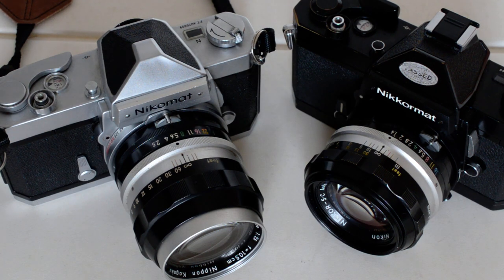Hello, I'm Brian. Welcome to my photo show. Today's topic: the various models of Nikromat. What were they? What are the differences?